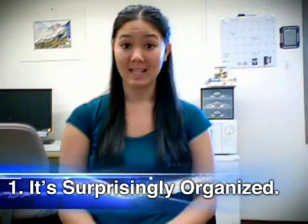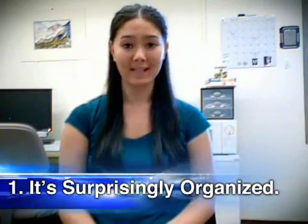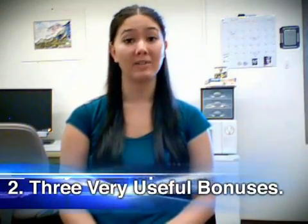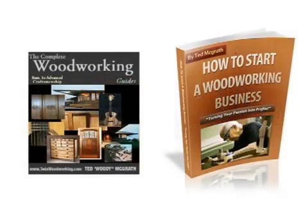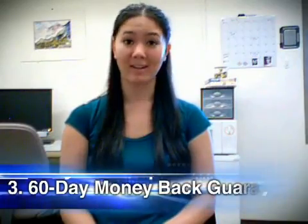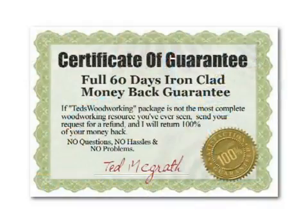But is it really worth the money? The pros. Number one, even with 16,000 projects, it's surprisingly organized. Number two, the package comes with three very useful bonuses: a free drawing plan viewer, 150 premium woodworking videos, and a 200-page carpentry guide. Number three, the product comes with a 60-day money-back guarantee.